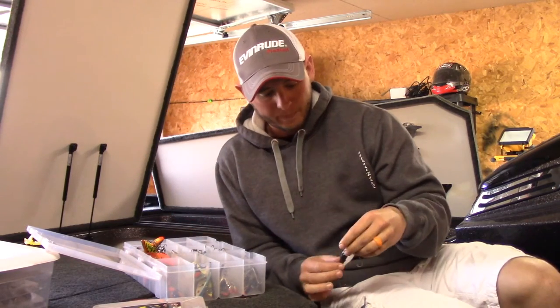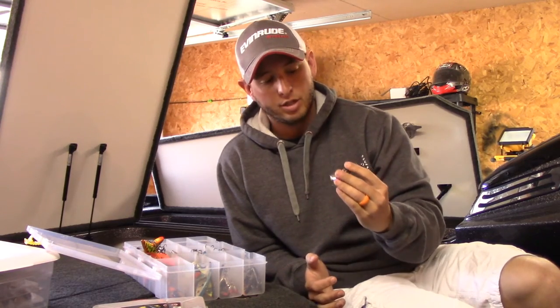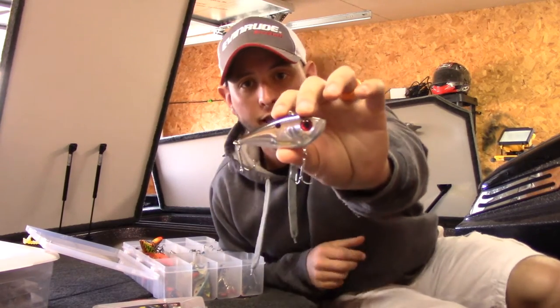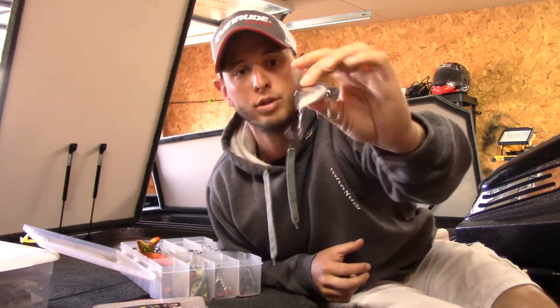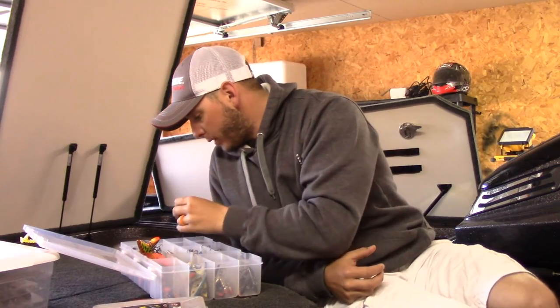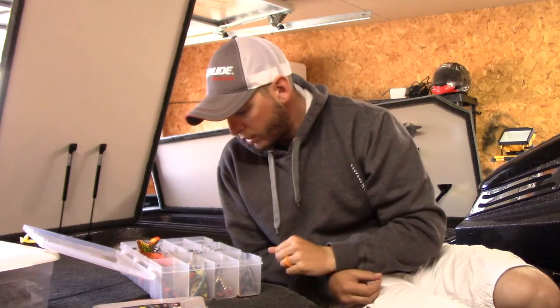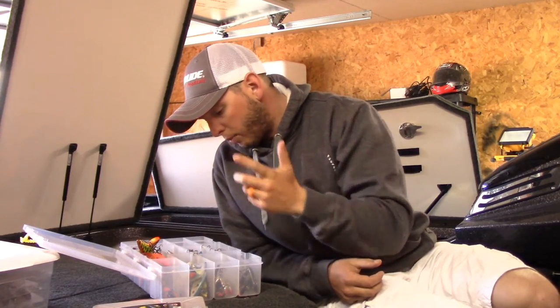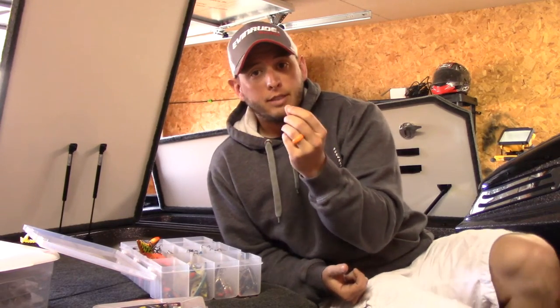If it's under 50 degrees, or I'm in the fall where everybody knows about the shad migration, I like throwing something like this — it's just a red eye shad, silver-sided, black back. Pretty simple, kind of a gizzard shad pattern. Obviously there are all kinds of different patterns; you can go crazy with them, purple black back, purple sides and all that.